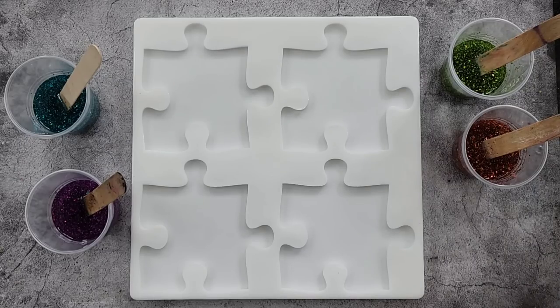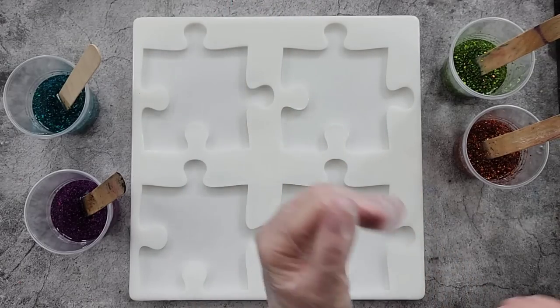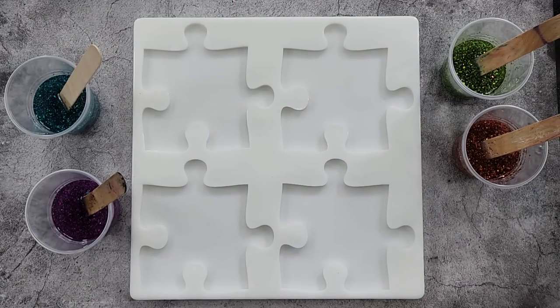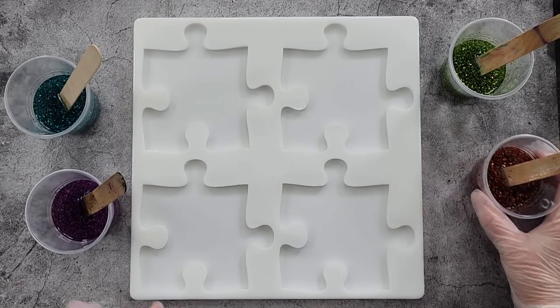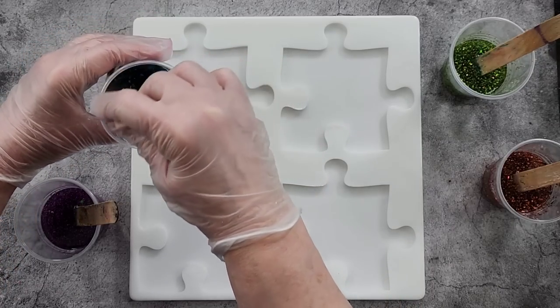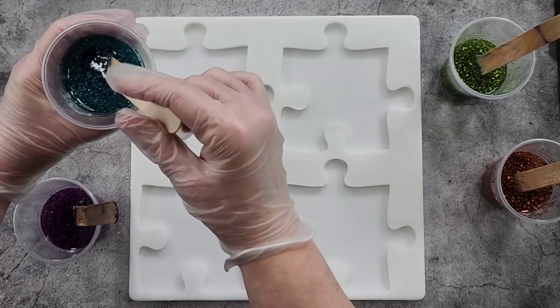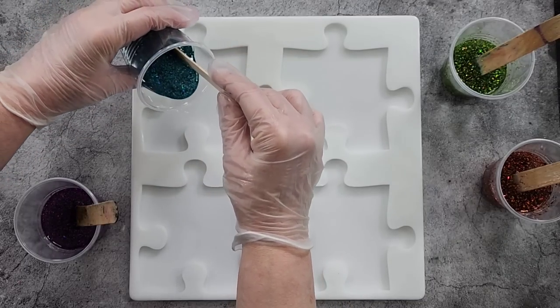Let me get my gloves back on and start pouring the resin in. I think this is a nice, easy little project if you're new to resin — all you've got to do is mix in some glitters. It's pretty easy, not a difficult thing to do. Here we go — love this color. They call it Lake Blue but I think it's more of a turquoise. I just love it.